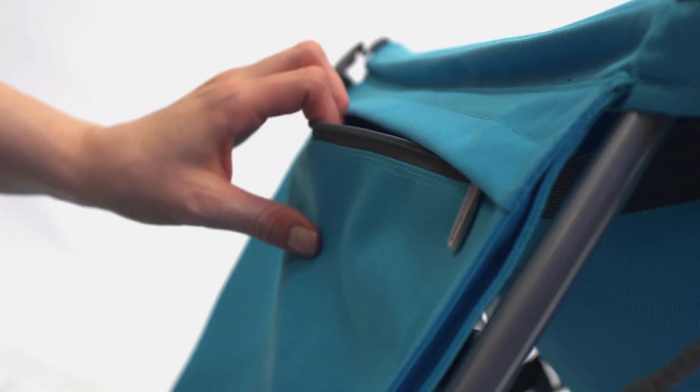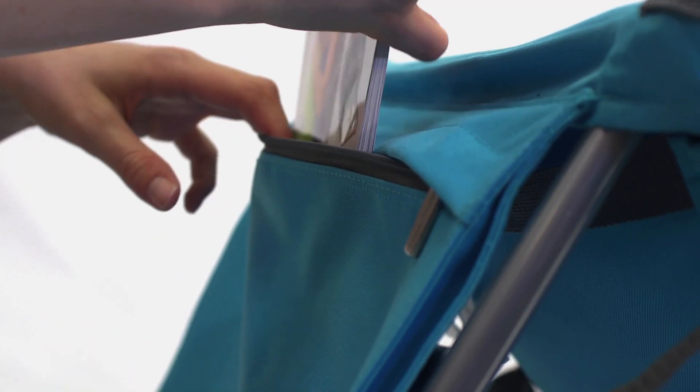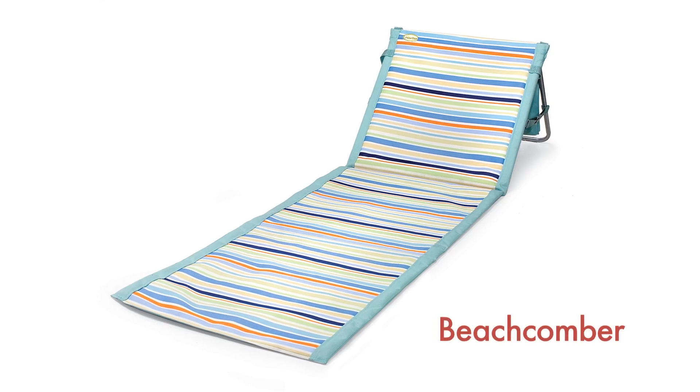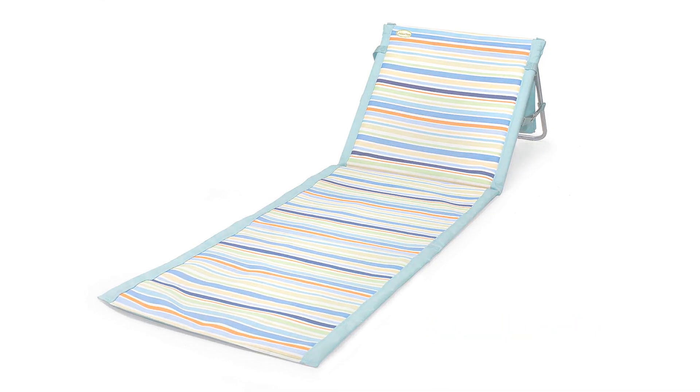It also features a zippered pocket large enough to hold magazines and personal effects. And its steel frame means the Beachcoma is built to last. You won't be disappointed with this beach mat, and it makes an excellent gift for anyone who loves to stretch out at the beach or park.